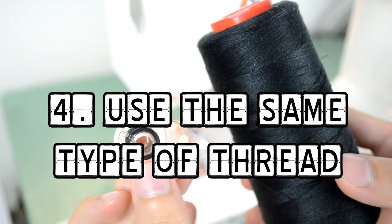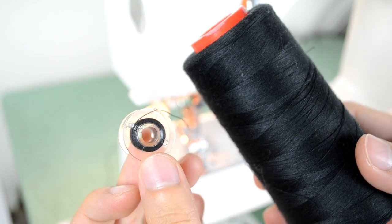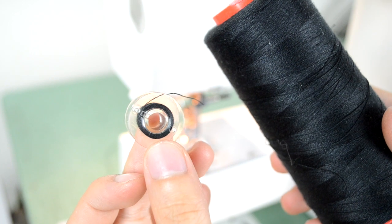Fix number four is less of a fix and more of a mistake people make. People use two different thread types, so just make sure to use the same type of thread for the top and the bottom — the bottom being the bobbin, the top being whatever you decide to put on top.